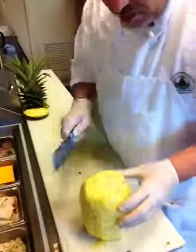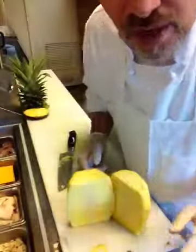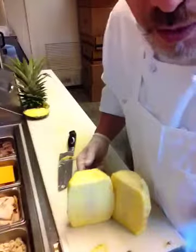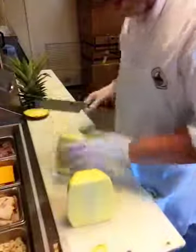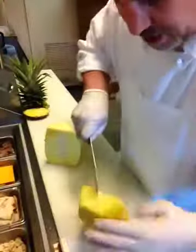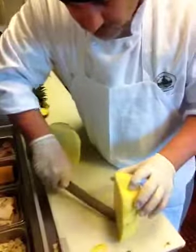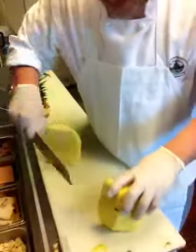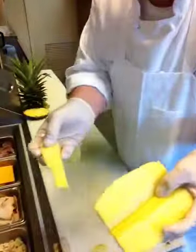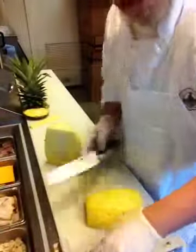Now I'm going to cut this thing in half. Look how beautiful that is. You can take the core out — some people are picky and don't want the core. A simple way to do that: take your knife and do a V-cut. Right there and right there — and that takes it right out, leaving you with a beautiful, clean pineapple.